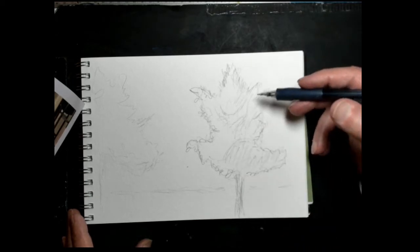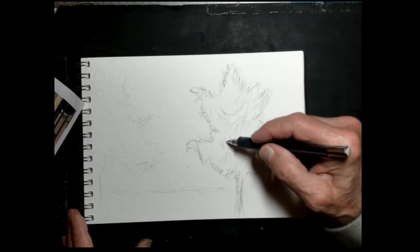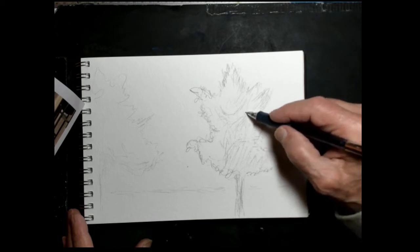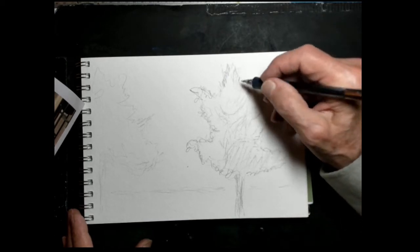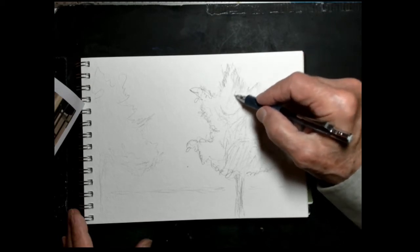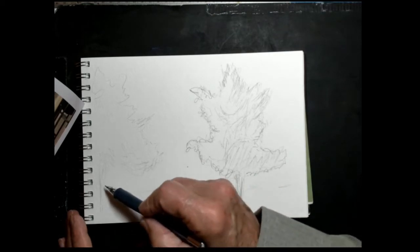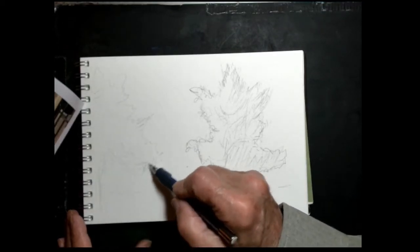And then I want to indicate here the shadow pattern. I've got a shadow coming in here, and it shadows up here. There's this other little tree over here which is not important but it's part of the scene to show that there were trees here.